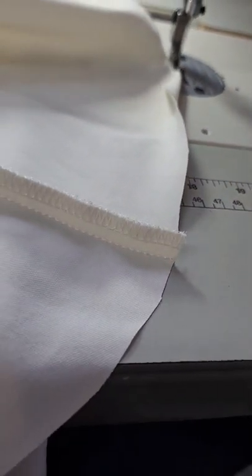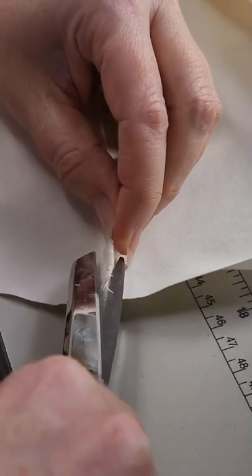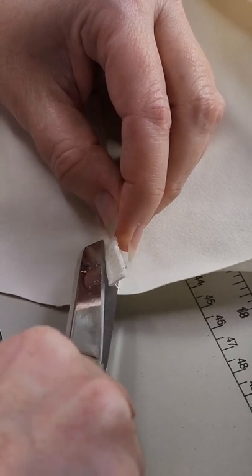Hey, today we're going to talk about how to manage this pesky seam allowance when you are doing a little bitty rolled hem.